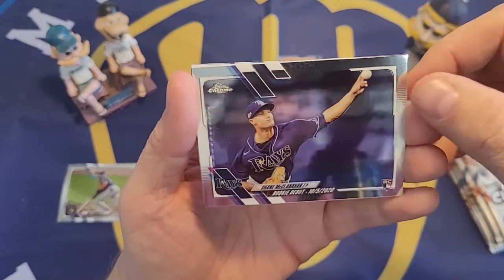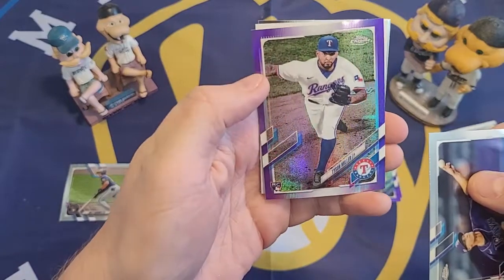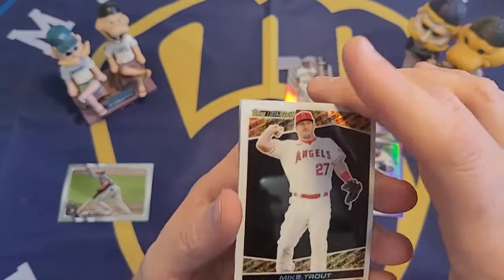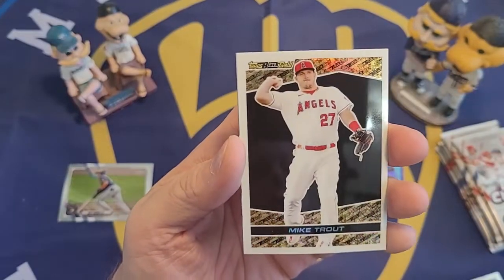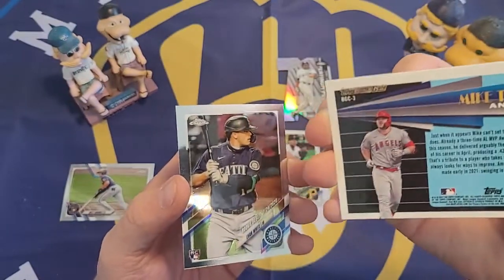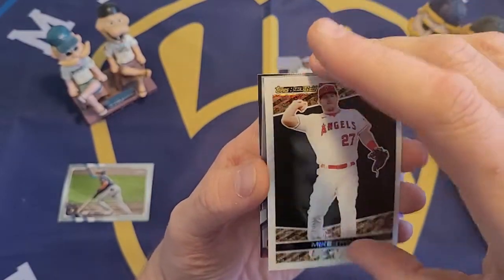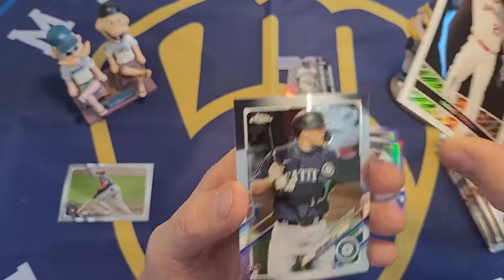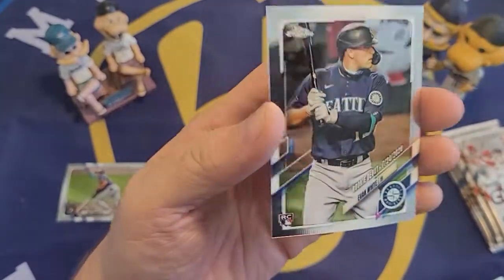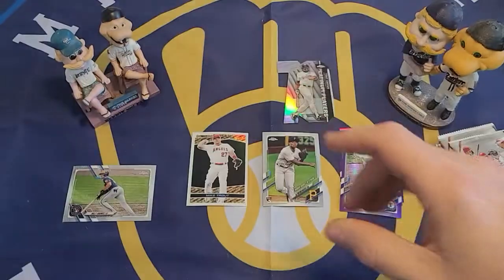We have a Shane McClanahan rookie card, the purple is a Tyson Miller rookie card, and we have a nice one here — a Topps Black Gold Mike Trout chrome insert. I don't think these are numbered at all, but it's a chrome Topps Black Gold insert of Mike Trout. I really like that card — I remember really liking the Topps Black Gold set back around 1993. Also an Evan White rookie card finishes that pack.